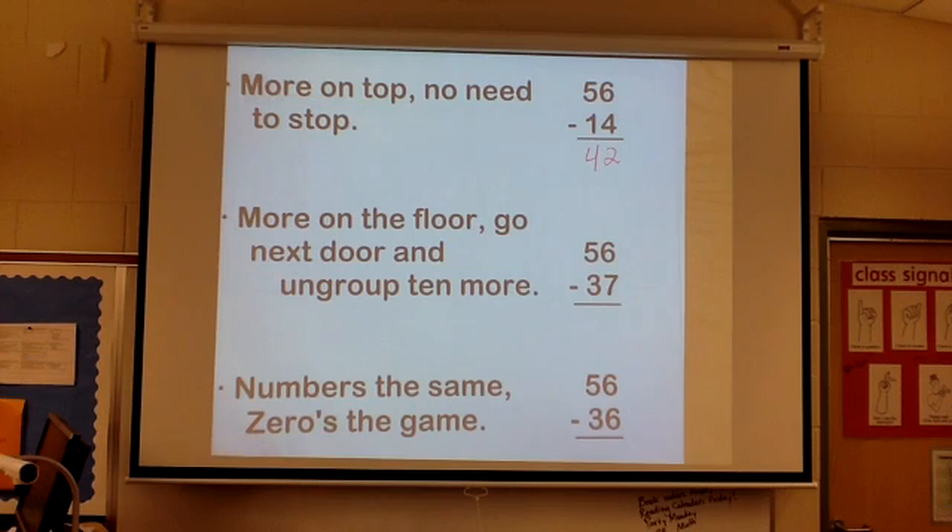Now on the second problem here, we've changed the problem a bit. So 6 minus 7 — I've got more on the floor, so I have to go next door and ungroup 10 more. So I'm going to make that 4 tens; instead of 6 ones, that's going to be 16 ones. Now I can do my subtraction — that's 9, and that is 1.